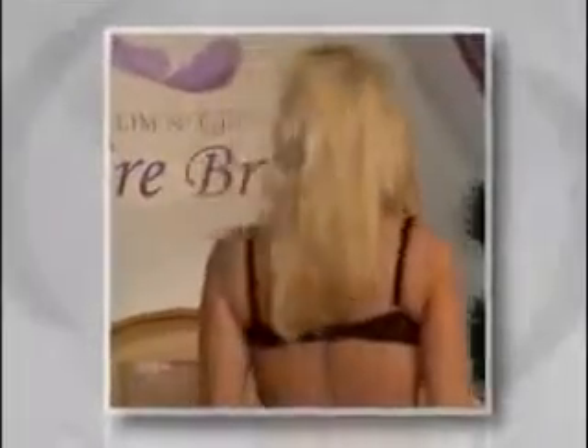Now on the other end of the busty spectrum, here's Larissa. She's a 36DD. The bra she's wearing is not doing the job. She's spilling out of that bra here, there, everywhere.